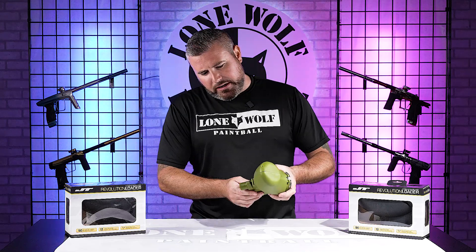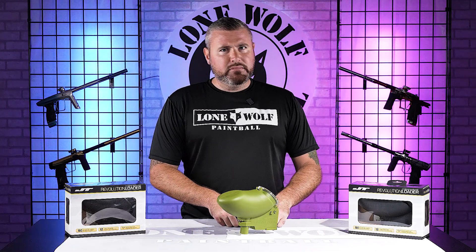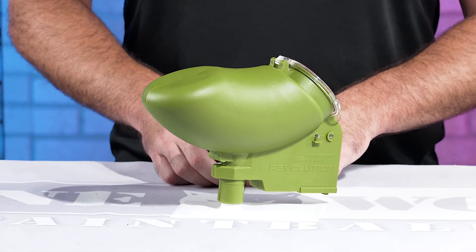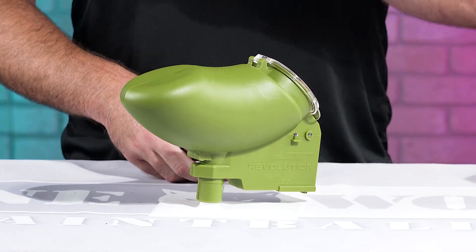Mark asks if the colors were covered — yes, black, smoke, and olive. The price point: they're $49.95. And it can maybe fit a universal speed feed — the universal ones for sure, maybe.